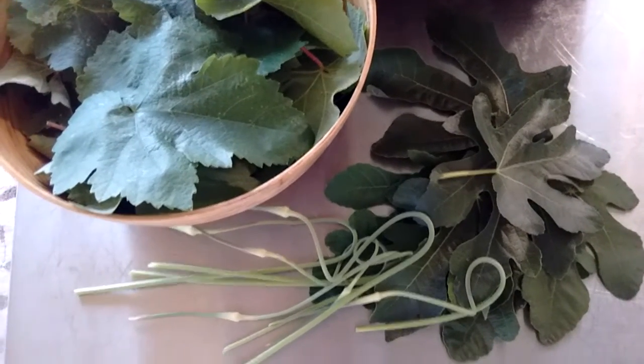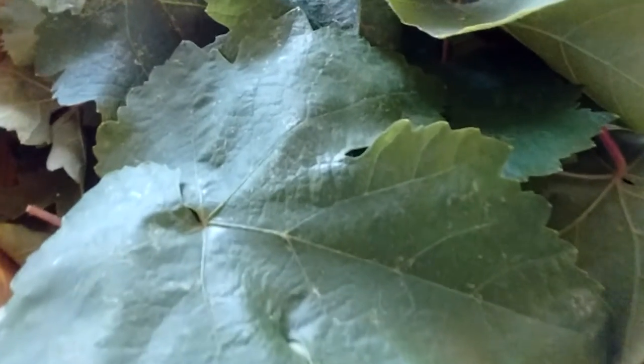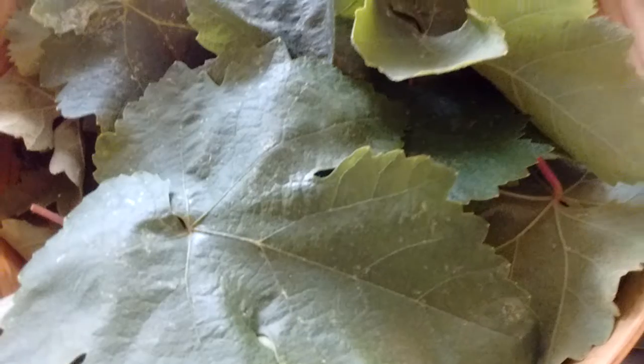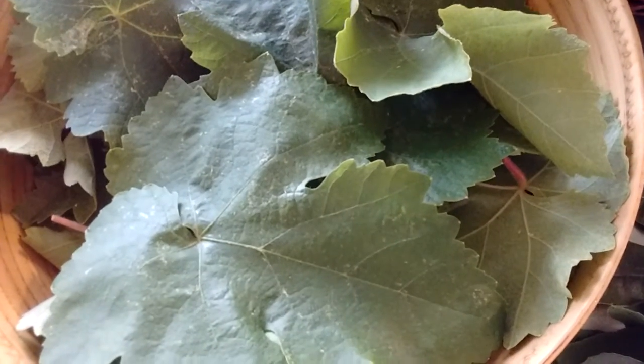Hey everybody! I have a little bit of a harvest here. I've got a bunch of grape leaves. I'm going to freeze about half of them and brine the other half so that I can stuff them. Now is the time of year to go out and pick them while they're still tender.